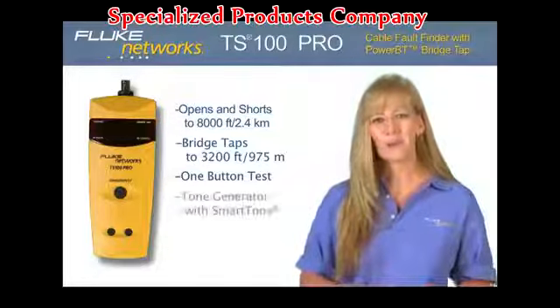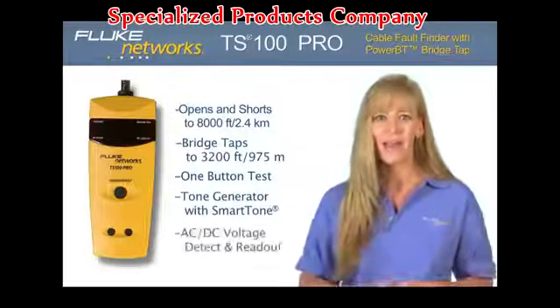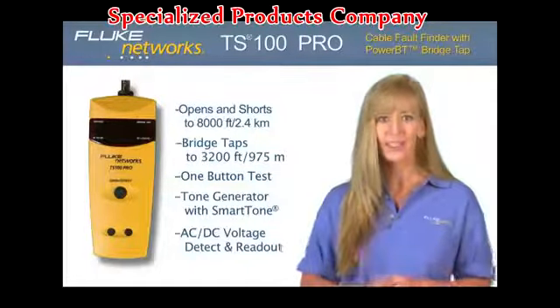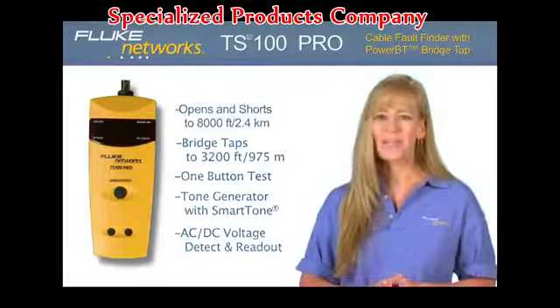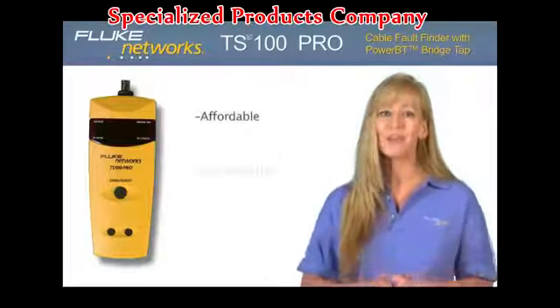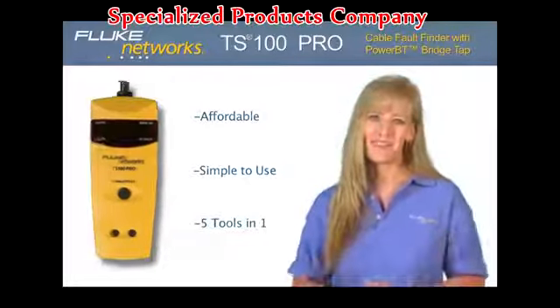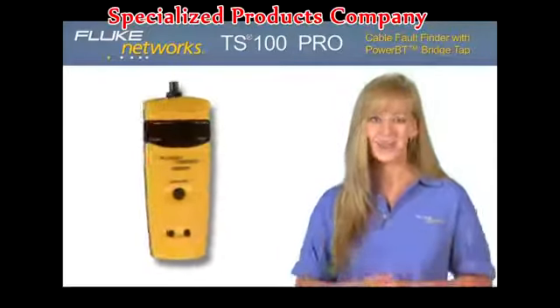With built-in smart tone technology to guarantee your pair every time, and real-time AC and DC voltage detection and readout, the TS100 Pro is an affordable, simple-to-use, 5-in-1 tool that will save you time, increase efficiency, and productivity. Now, let's take a closer look.